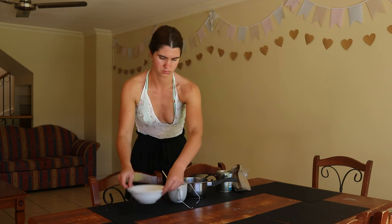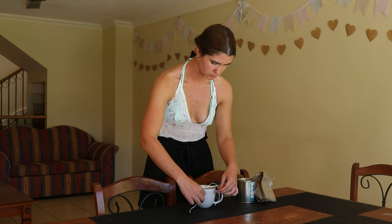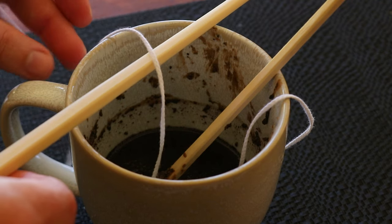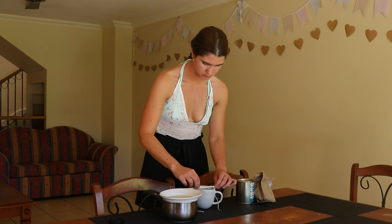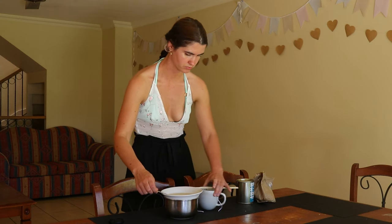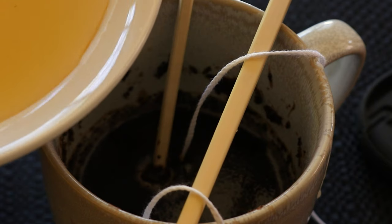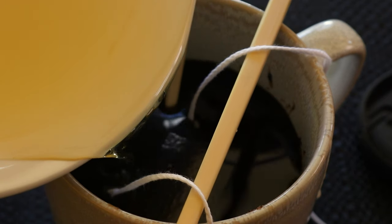Once melted, remove the wax from heat and add the coffee grounds to the mug. Pour a small amount of the wax mix into the bottom of the mug, then return the container to the hot water to keep the wax melted. Place a wick into the wax, keeping it in the center of the mug. You can use a bamboo skewer to hold the wick securely in place while the wax sets, as this will take around five to ten minutes.